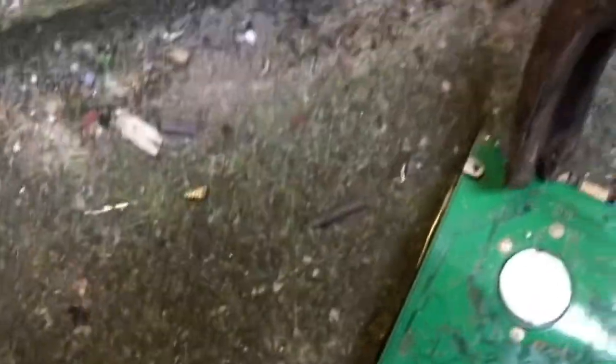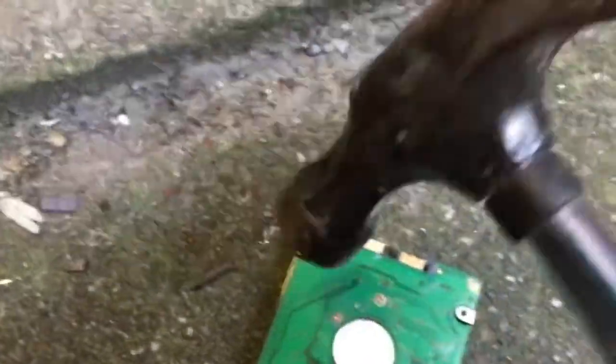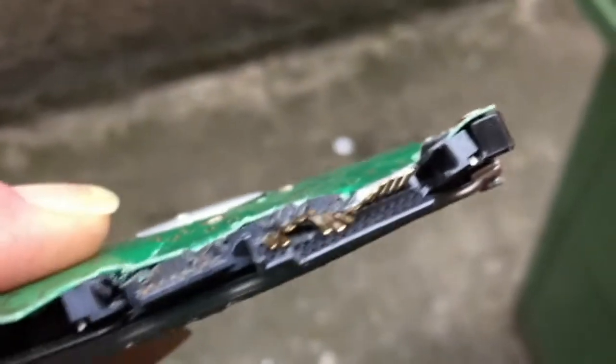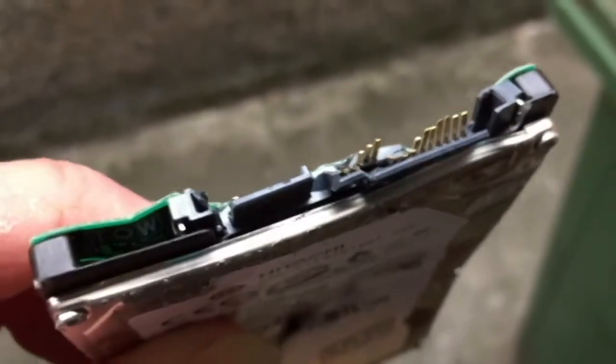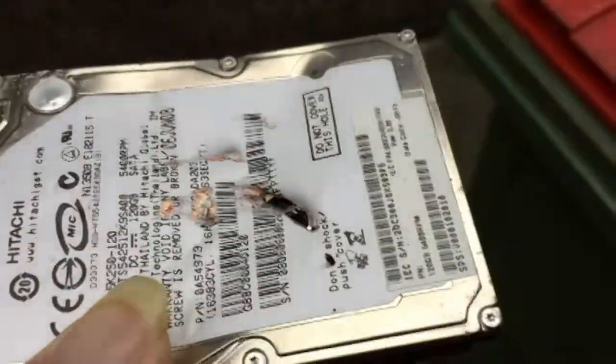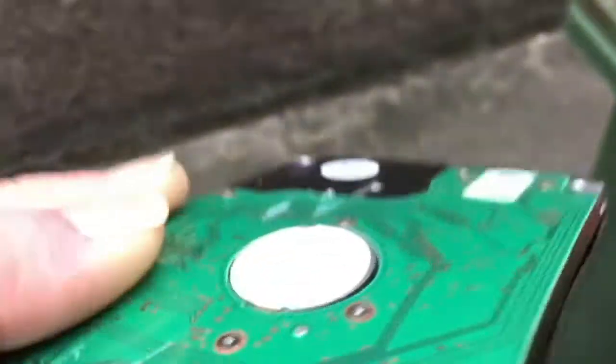We've actually pierced the drive. Now we can see this drive is well and truly destroyed. Those are the contact points there, and we've actually pierced the drive so the thing inside is completely shattered.